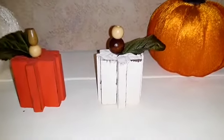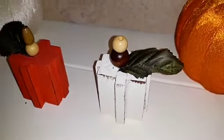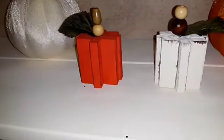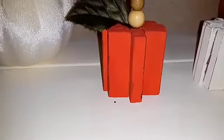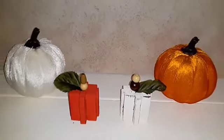These are wooden pumpkins made from tumbling tower building blocks, some wood beads, and a little leaf on top. Let me show you how I got started with DIY number two.